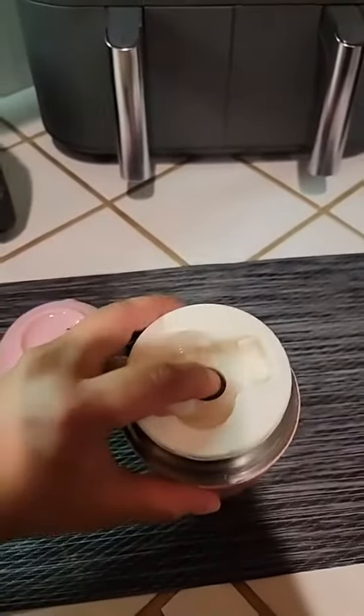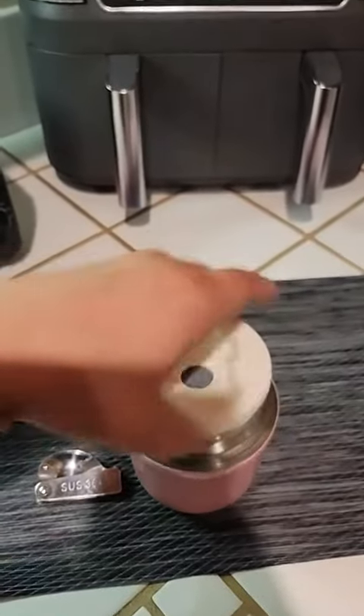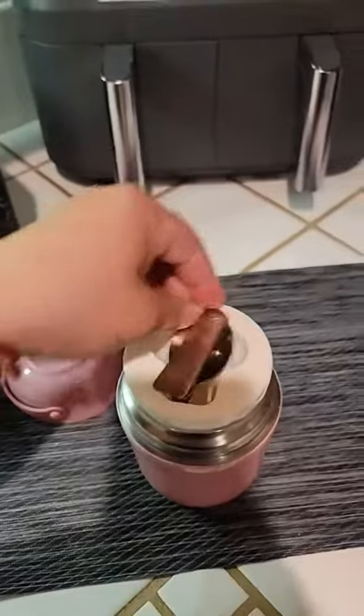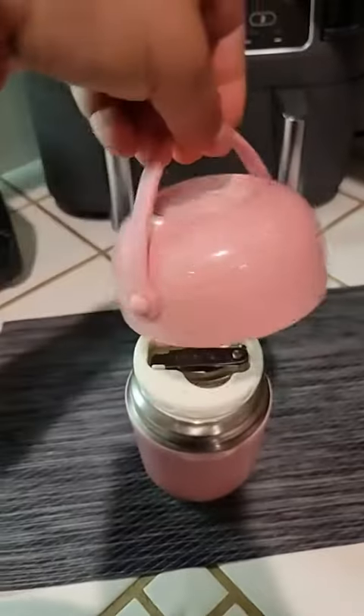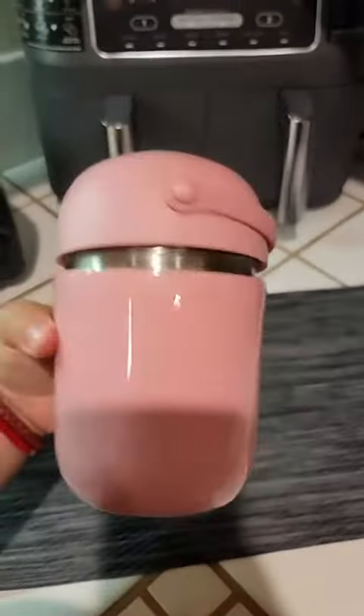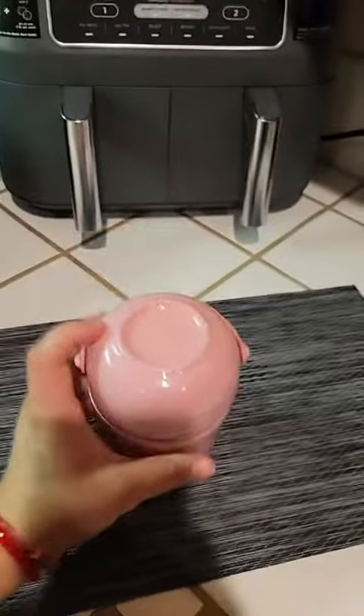When it's really hot, sometimes you need to press this so it can release some air and it's easier to open, but my daughter doesn't have a problem with it. Then just take your spoon, close it — there's no leaks. It's so cute, look at the glittery! This is the pink one, it's cute, I love it.